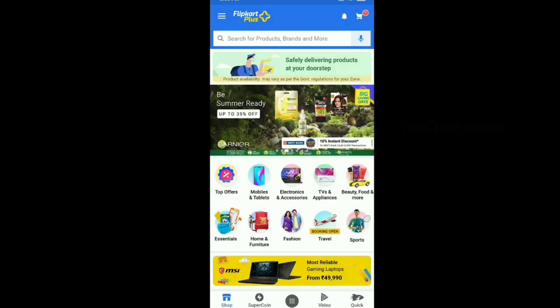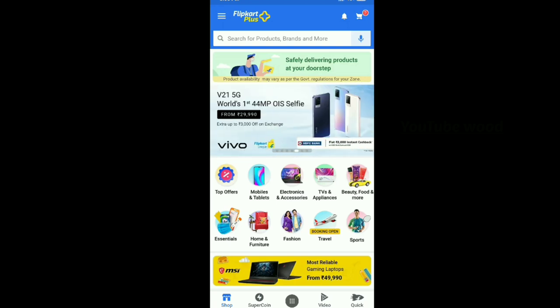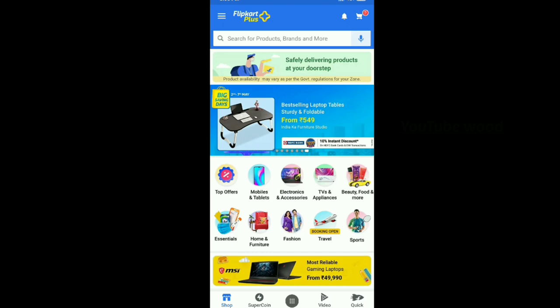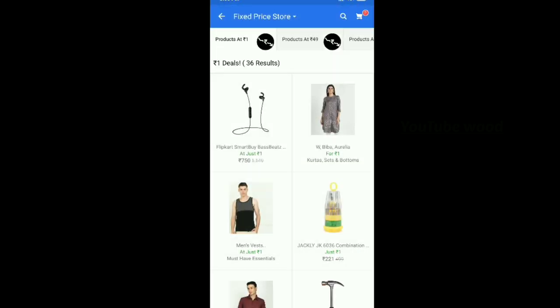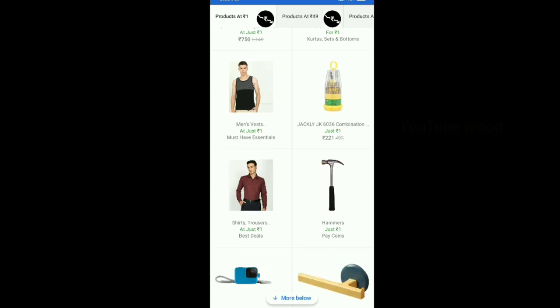Let's get started. One product — one of us was using super coins. You have a store, you have to buy some products. Flipkart mask and earphones — one of us has earphones. That's why we have coins.